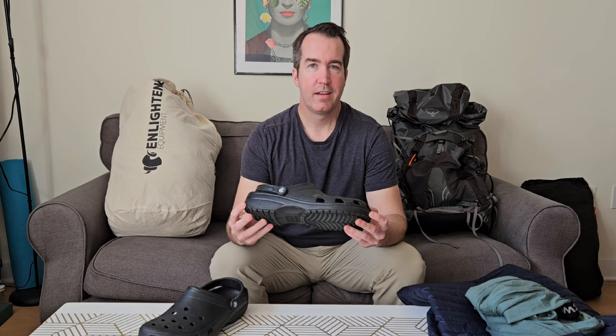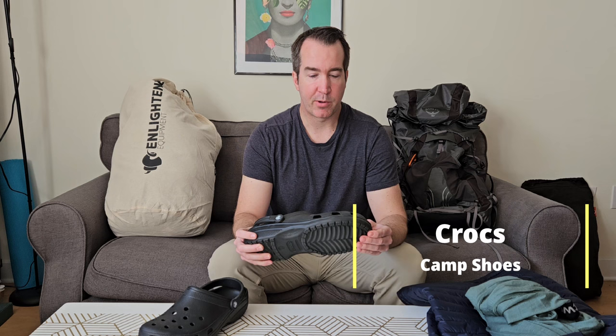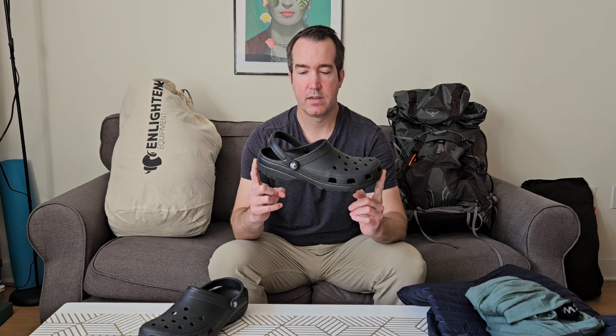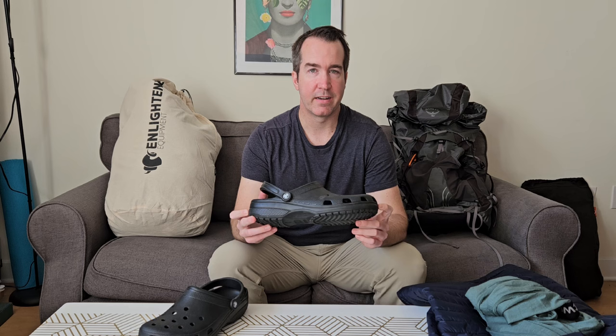My camp shoes are Crocs. They're comfortable and serve multiple purposes: letting your feet air out after a long day in wet shoes, and they can even be used for river crossings with the heel strap on. A lot of people just take their trail runners off at stream crossings and go across in their Crocs, saving their trail runners from getting even wetter.